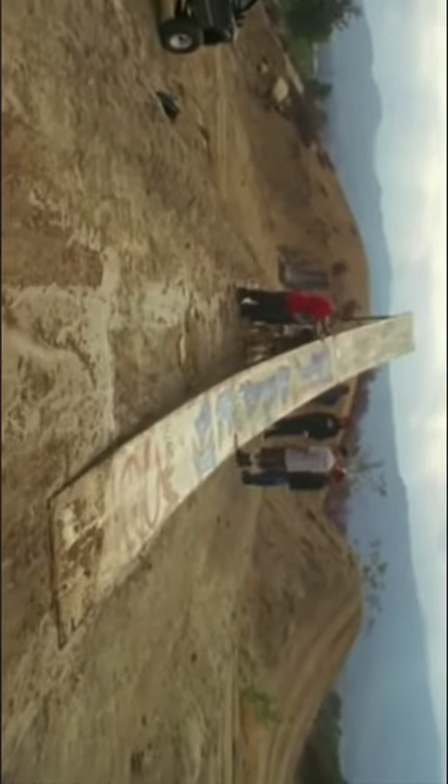I moved it back 5 to 10 feet from where we were hitting it the day before, thinking that I'd compensated with enough height and steepness in the ramp to make up for the speed I lost moving the ramp back.